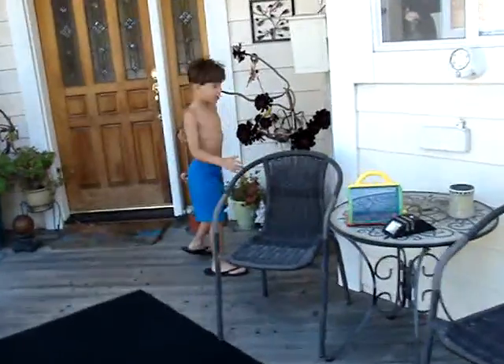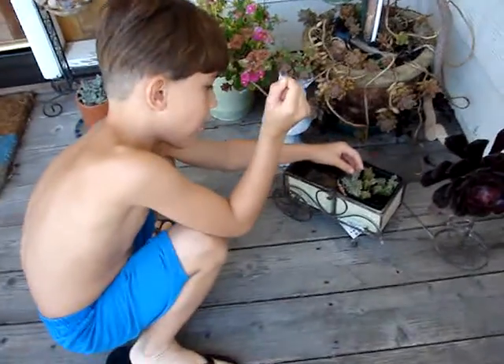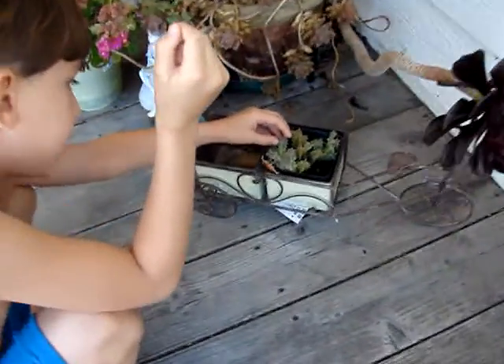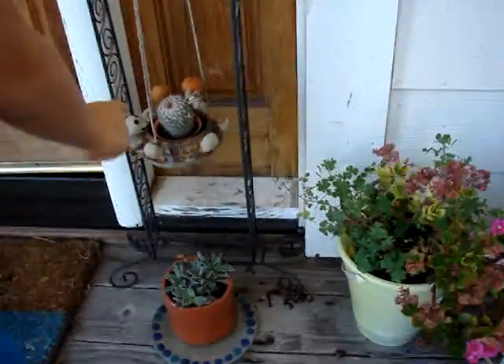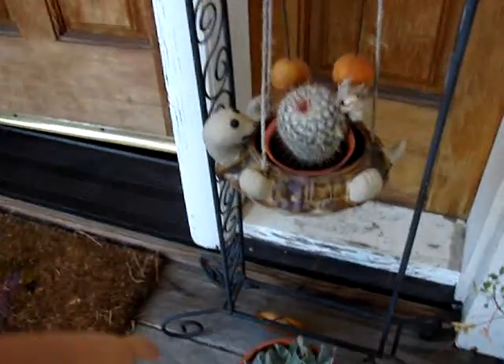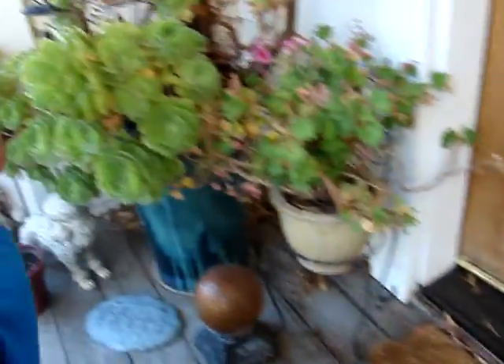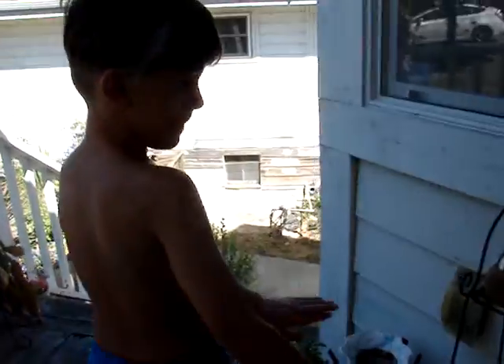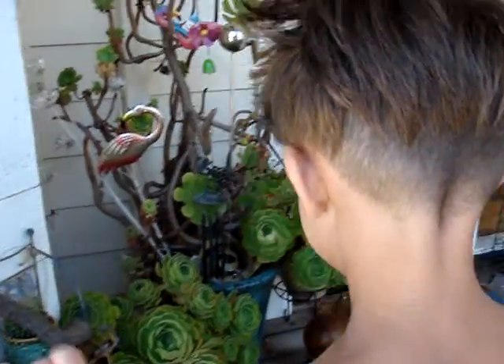So guys, you can only touch this softly — not hard, soft. I do not know what this is. It's a poly flower. Do not touch this, not even the tinny, tiny, tiny. Don't even touch this one — or that one, or that one — not even the tinny, tinny, tiny. But you can touch this one.